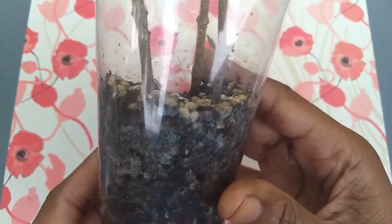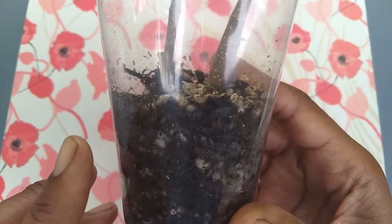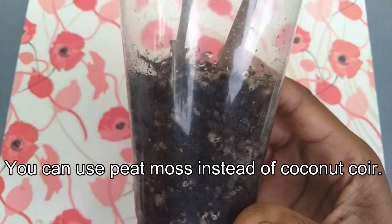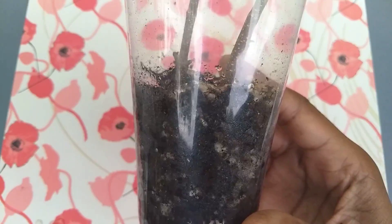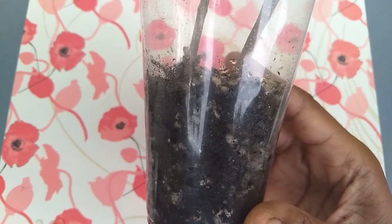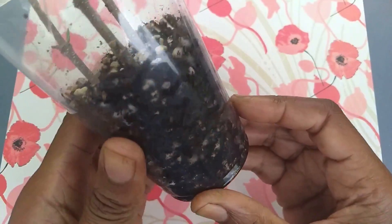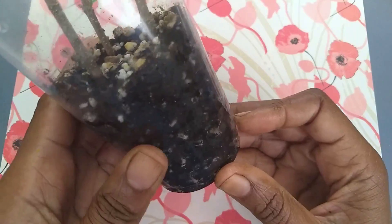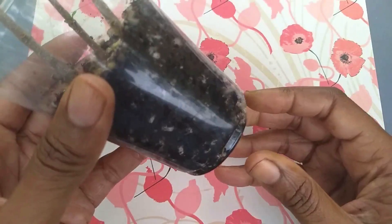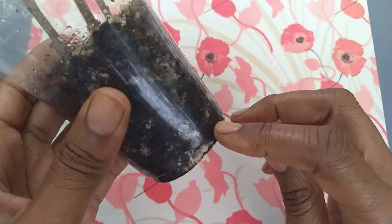Basically what you do is you have a mixture of coconut coir and perlite. The ratio I believe was three to one — so three parts coconut coir, hydrated, and one part perlite. Then you put that mixture, once it's hydrated, into a clear cup, because if you're like me you're going to keep pulling the cutting to check on the progress. So you put it in a clear cup and once it roots, you'll be able to see the roots.